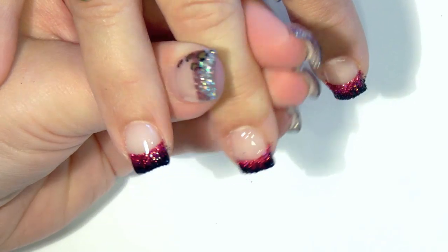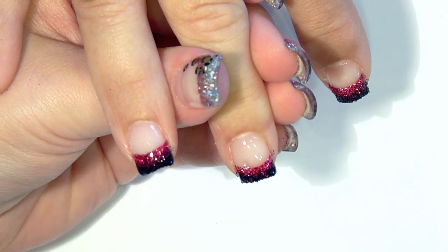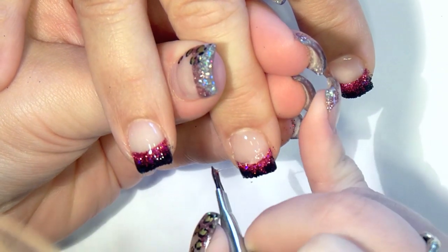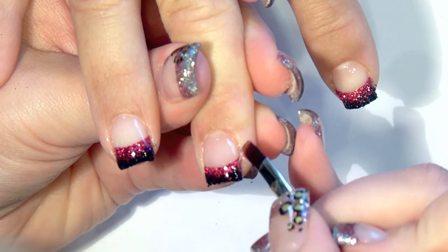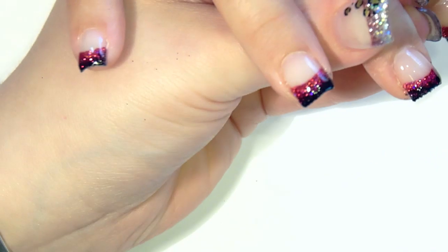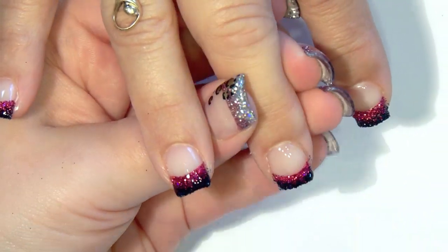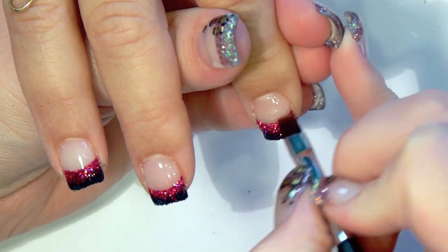I made a booboo, so if you do this, just pick it out with the rosewood stick and then with your brush, scribble back around and make it smooth again. I go around the cuticles with the rosewood stick again and let this cure for 3 minutes. Repeat this step on all 10 nails.